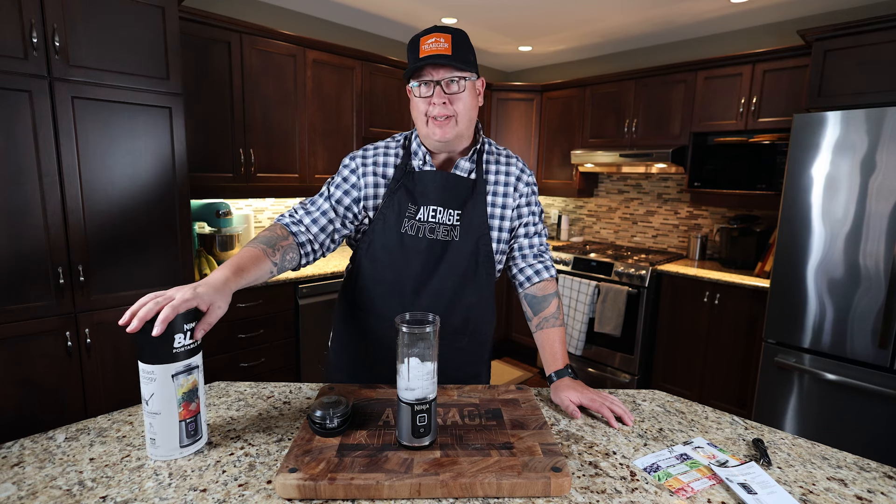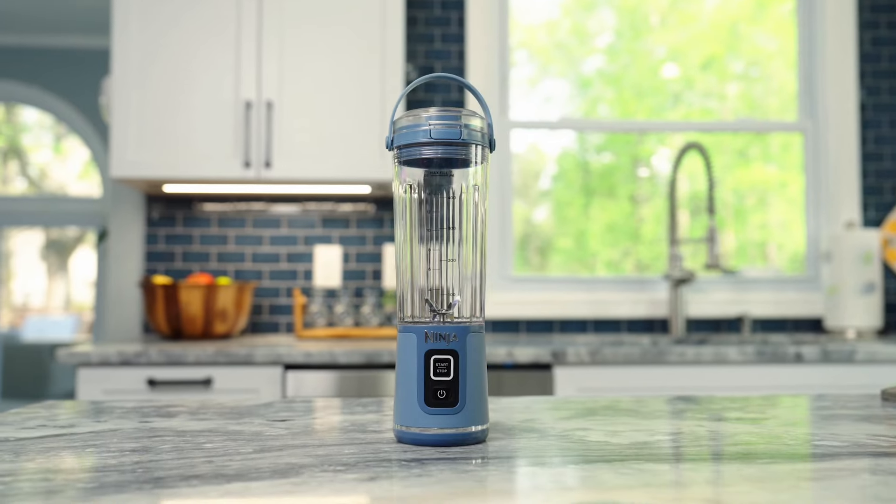Welcome back to The Average Kitchen. Really excited about today's video. The brand-new, just released in the US — not released in Canada yet — the Ninja Blast Portable Blender.